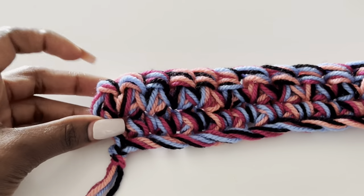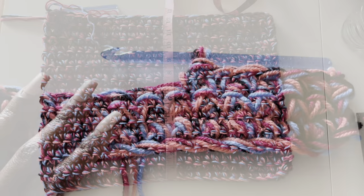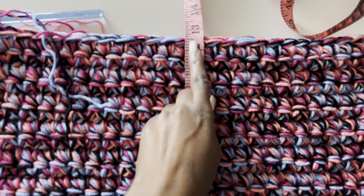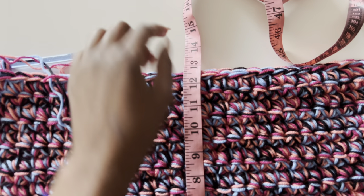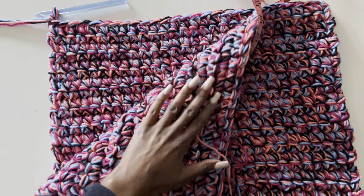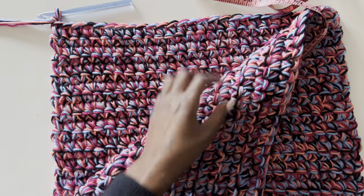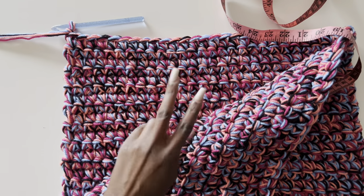Just keep repeating single crochets from one side to the other, not reducing, not increasing, same number of stitches. I have about 12 and a half inches — that's how long I want my sweater to be. If you want it longer add more inches, if you want it shorter reduce them. Once you have that, do your second panel — very identical, same number of rows — and then we are going to join them at the shoulder part.